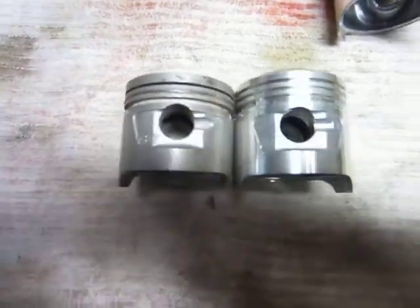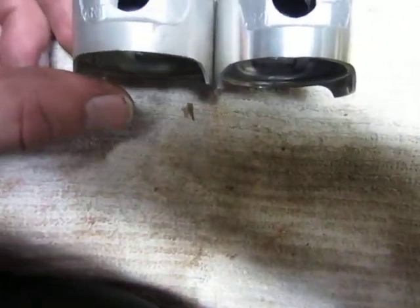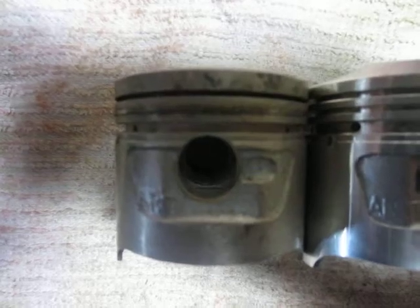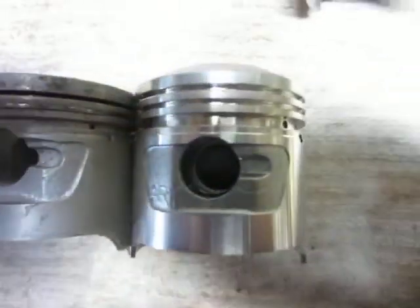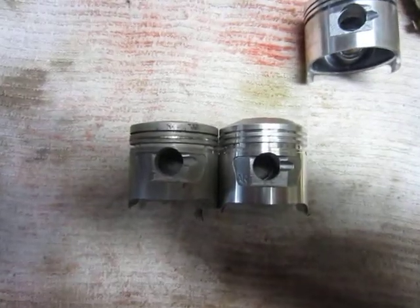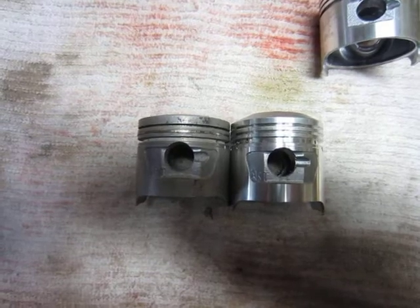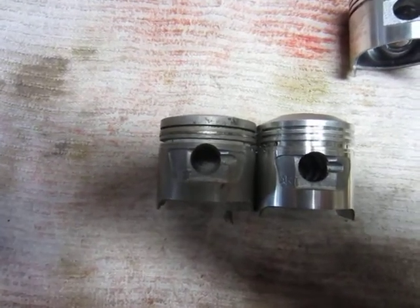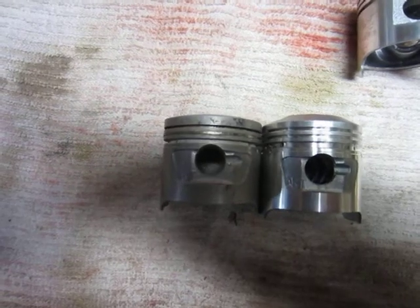You can see where the wrist pin goes through — it's actually at a different height slightly. On this one on the left, you can see where the wrist pin comes through; it almost touches the bottom ring, the oil ring. This one is down a little bit. The 82 and 83 models had a slightly longer rod on them, so you can see where the wrist pin is actually a little bit higher in the piston.